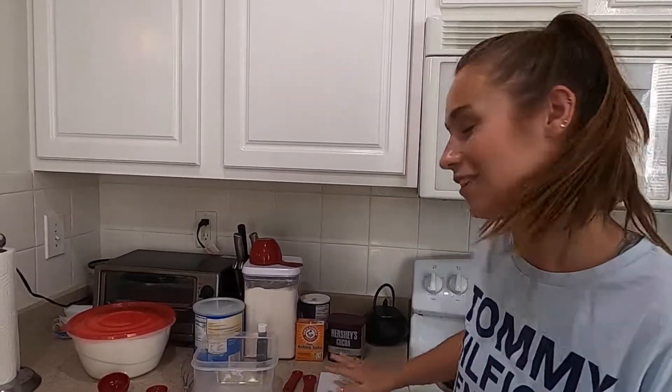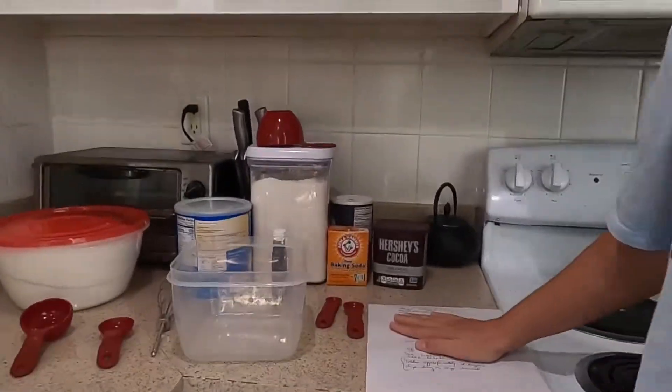She used to make these for me all the time as a kid, and she finally sent me the recipe. Super secret recipe — just kidding, I guess you'll see it right now. But this is as New England as you can get.